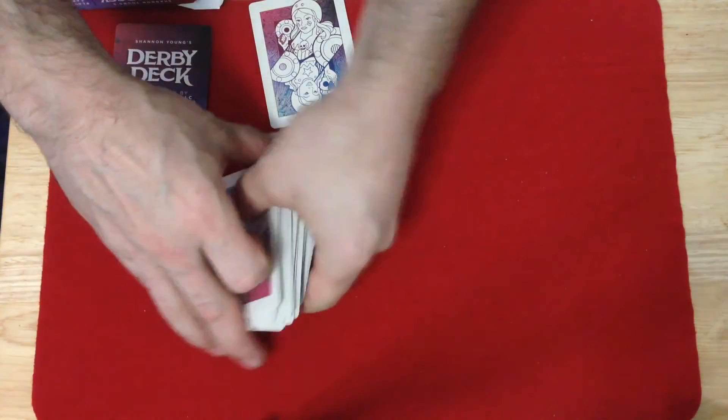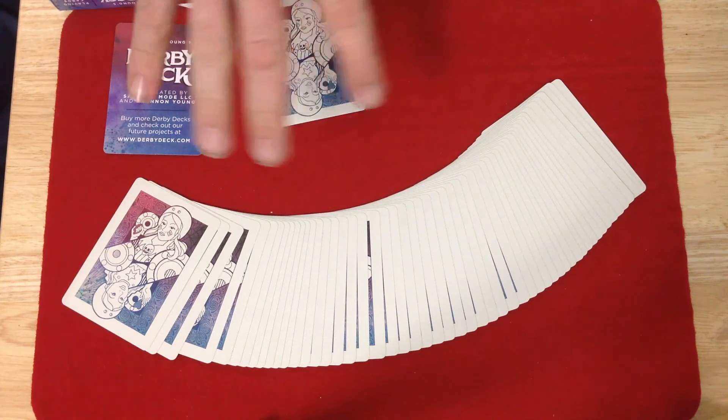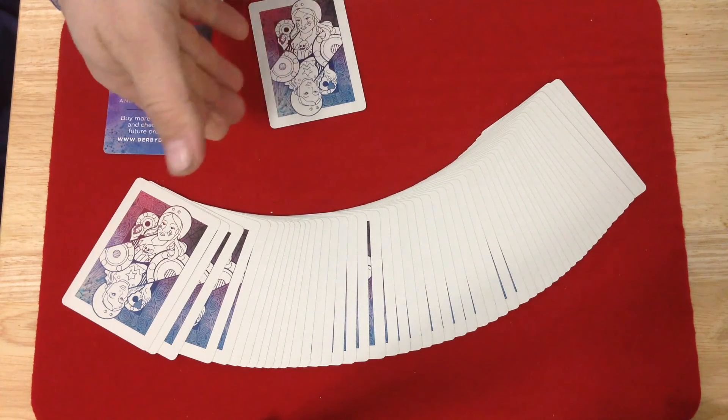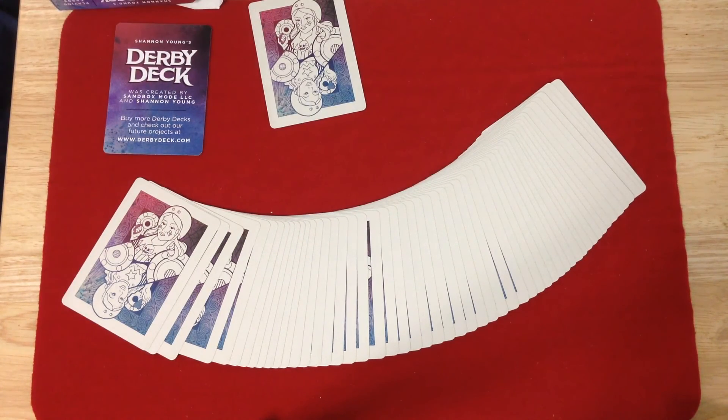Two decks for $22 shipped worldwide — absolute free shipping. All you have to do is send a PayPal payment to sandboxmodellc@gmail.com. In the comment of the PayPal payment, say that it is this offer from this video and you get the decks. Links are in the description. Also don't forget to check out collectibleplayingcards.com — use the code for 10% off your order; they always have a whole bunch of new decks coming in. Comment, rate, subscribe — I'll see you next time. Thanks for watching.